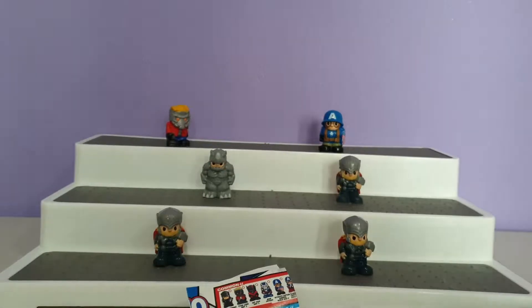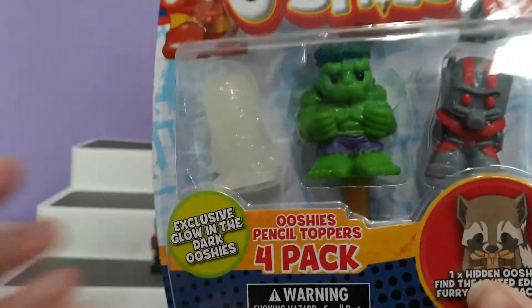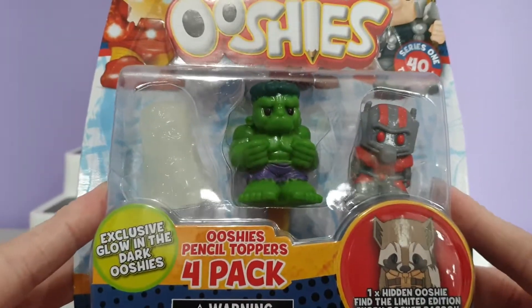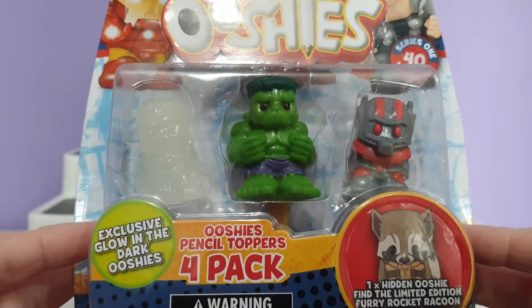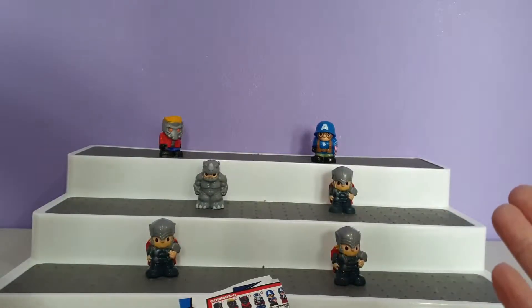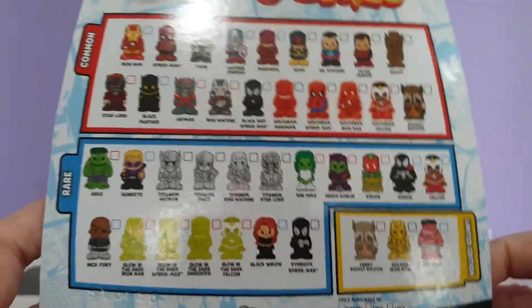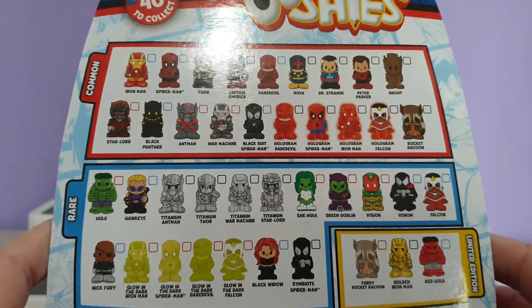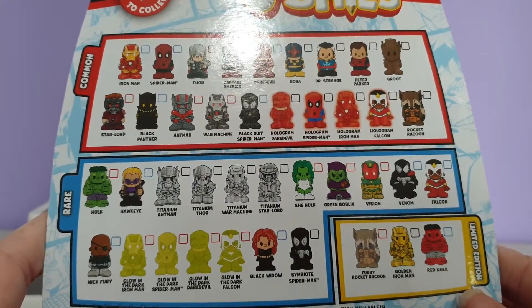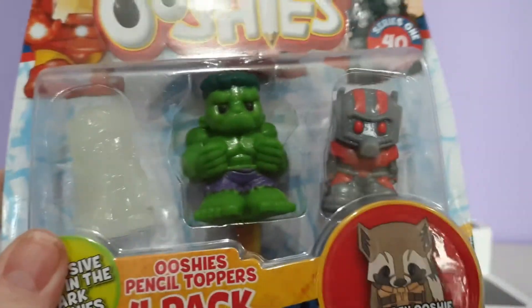I couldn't leave the video just like that, so I had to go and find a 4-pack of the Marvel Ushis. I believe this was Series 1. I just couldn't leave it with just those 6 little characters sitting there, so I thought I'd get some of these to join them. Here are the ones from this collection — I'm going to take them out of the packaging and go through them one by one.